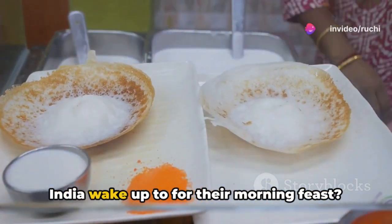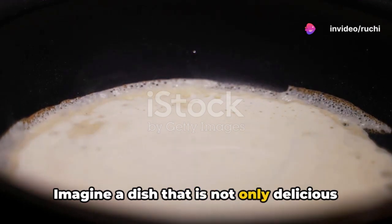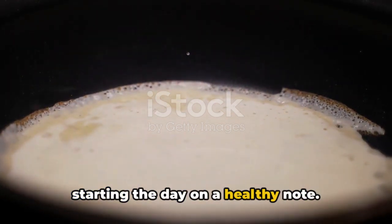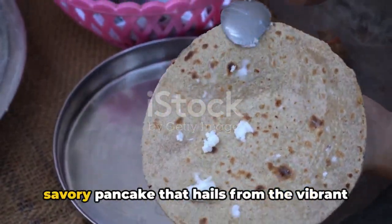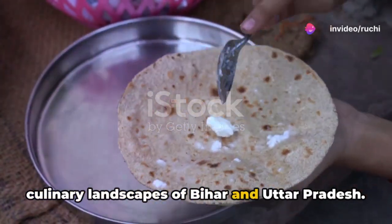Have you ever wondered what millions in India wake up to for their morning feast? Imagine a dish that is not only delicious but packed with nutrients, perfect for starting the day on a healthy note. Enter the world of Satuka Cheela, a savoury pancake that hails from the vibrant culinary landscapes of Bihar and Uttar Pradesh.